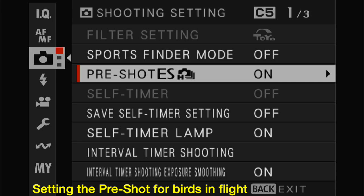Pre-shot is a very useful function when you're trying to capture images of birds that are moving rapidly — like about to take off from a branch or in flight. Pre-shot buffers upwards of 20 images or so when you half-press the shutter release, and then when you fully press it, those images are written to the card. So you have both before and after shots of the bird you're trying to capture.